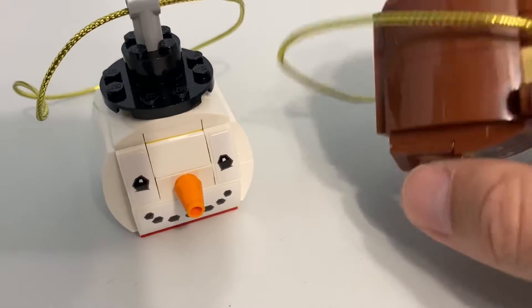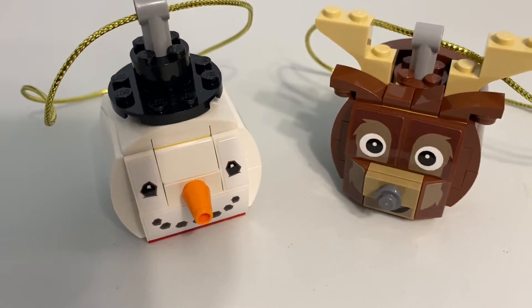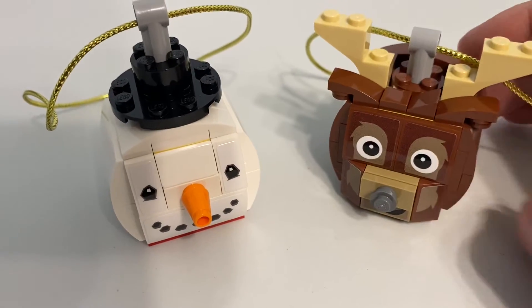They're solid builds. They're not going to fall apart. I think my cat could knock them off the Christmas tree and I'd either be able to put them together right away or fix them really easily.